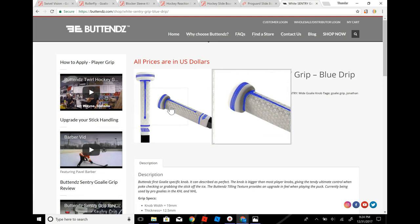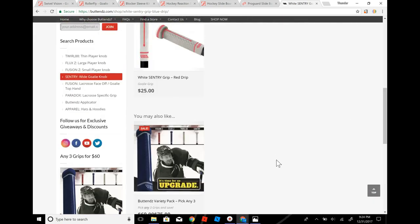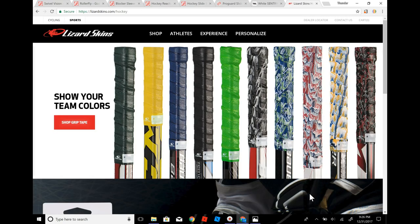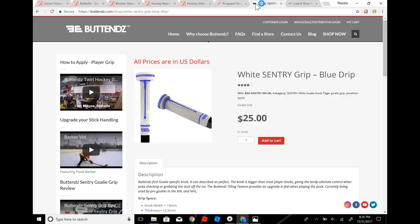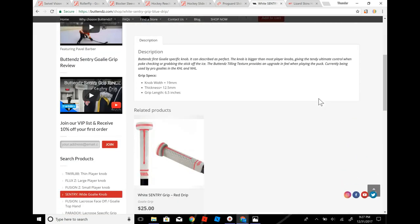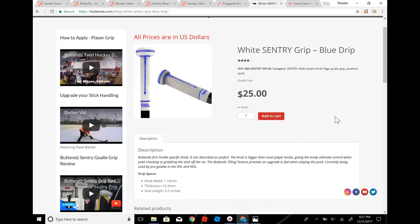And then the last one is the White Sentry Grip for goalies. It's a nice little goalie stick thing — you can get it in red or anything like that, but I like the blue better. You just put it on your stick, it's kind of like a lizard skin but not quite. They also have a specific goalie knob for it, so that's also good. I would recommend getting these instead of lizard skins for goalies.